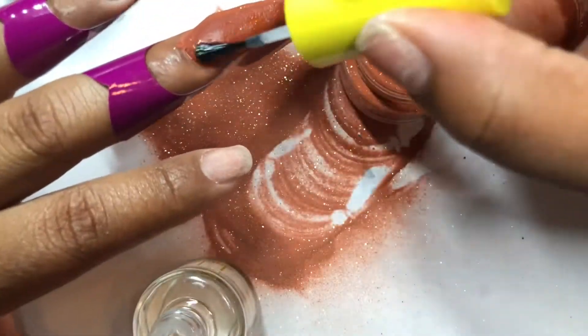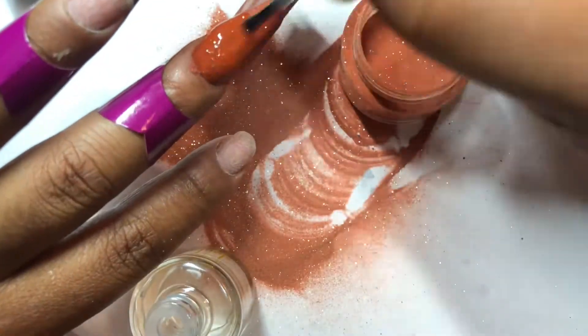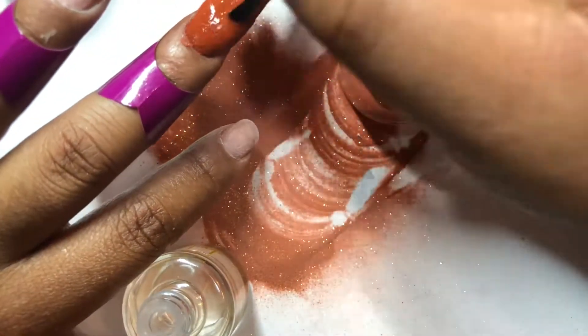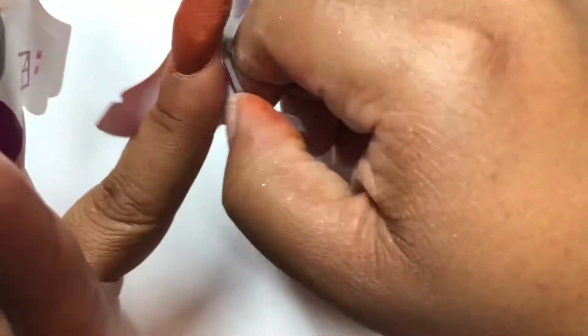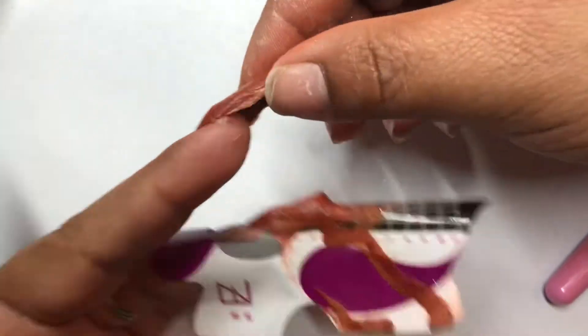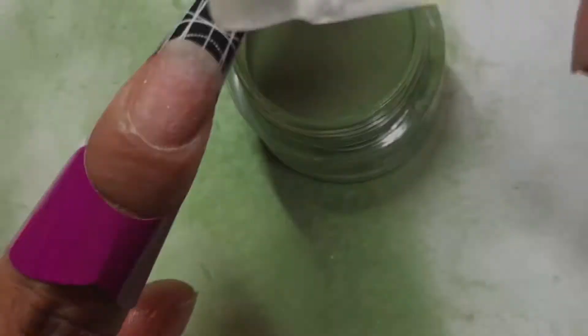Since I was using these nail forms, after I did each nail I went ahead and applied the activator so the nail could harden. That way it'd be easier for me to remove the form without damaging the nail. After I was done taking off the form, I put some activator on the bottom side of the nail and on the top again.